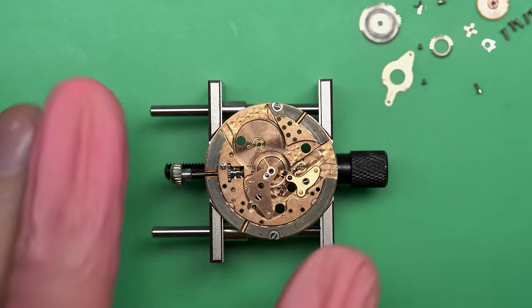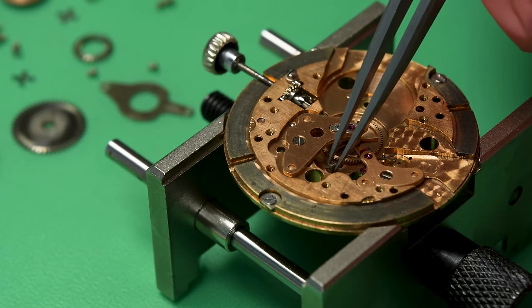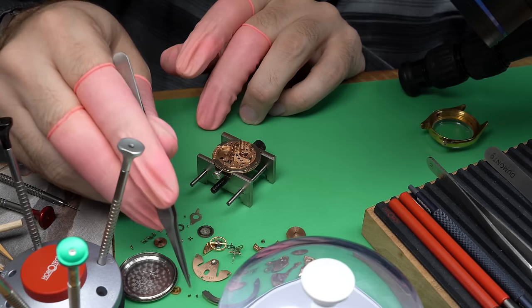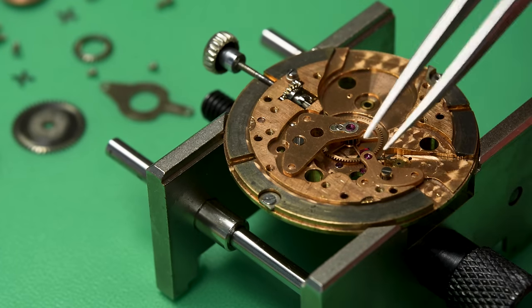Okay, we can take out the barrel. Oh wait a minute — do you see what I see? There it is. The third and missing screw. And it was in fact down by the escapement, which is exactly where it would be if it were going to stop the movement.